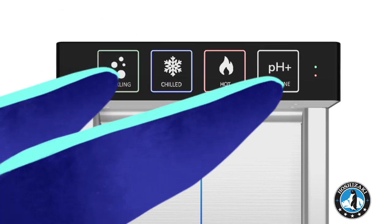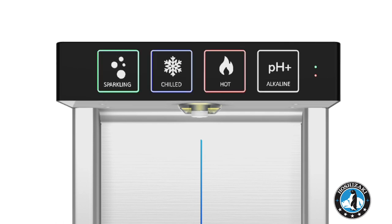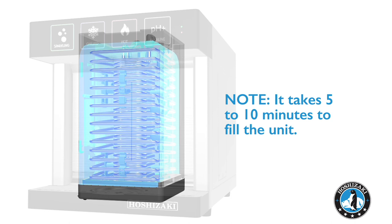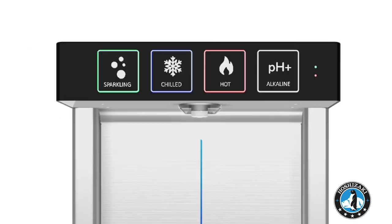Touch and hold both buttons simultaneously for 3 seconds until all 4 buttons begin to flash. Then the chiller bucket will take 5 to 10 minutes to fill. Once full, flashing will stop.